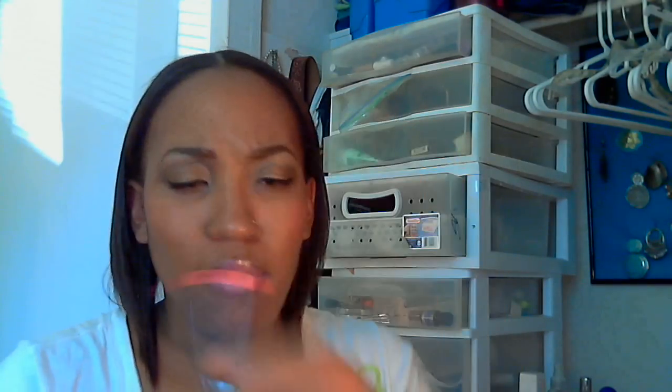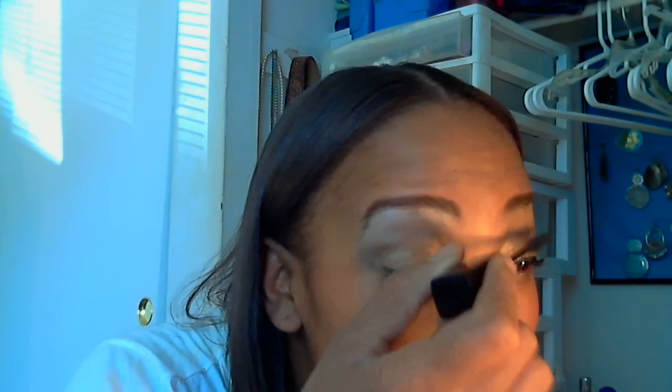For the mascara, I'm going to be using Maybelline's Lash Stiletto — the black one with the red tip — and I'm just going to pop that on my lashes.